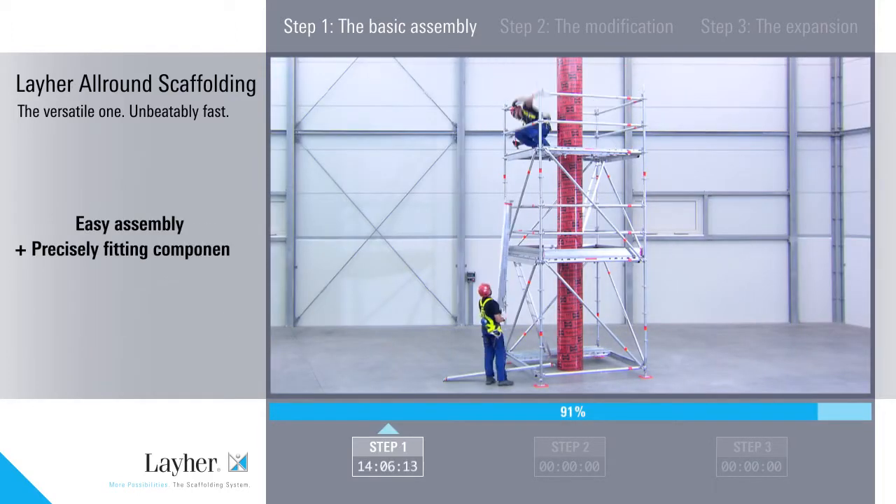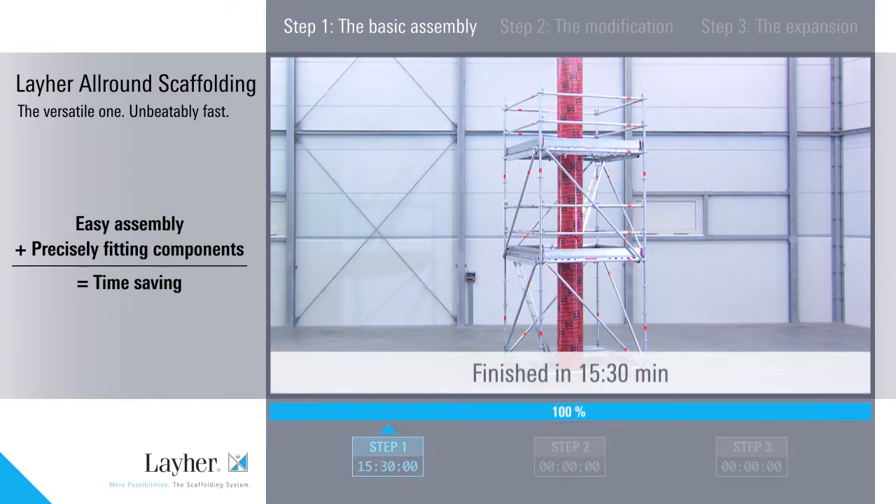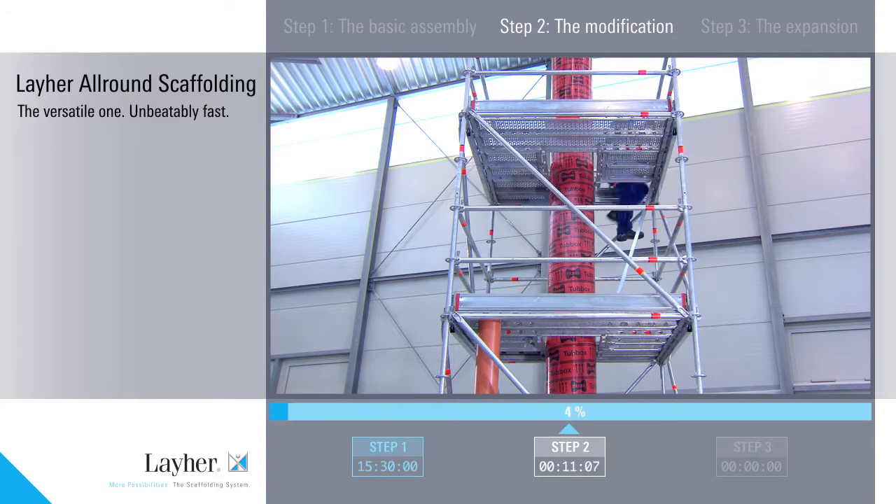With Liar all-round scaffolding, assembly is simply faster. The enormous fitting accuracy of all components is achieved by our highly automated production, the latest materials and continual quality checking.